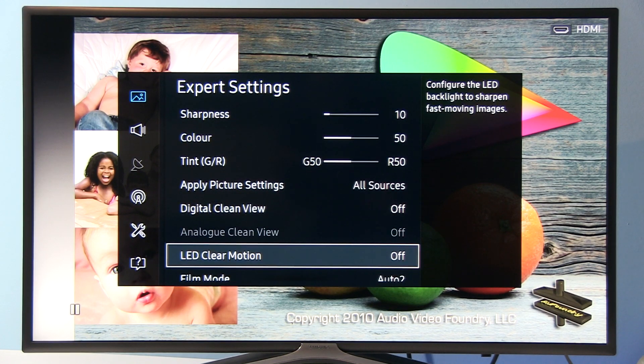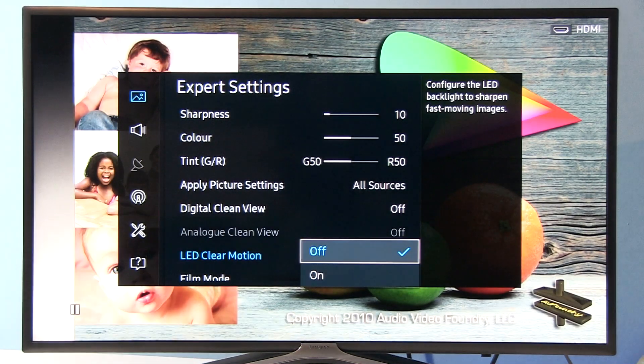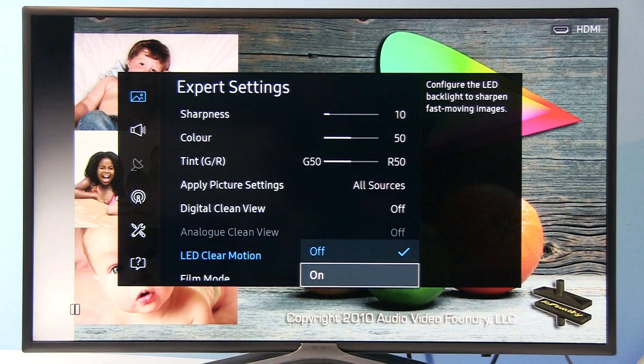LED Clear Motion: engaging this option will reduce peak luminance by 50 percent. So if you have 200 nits with this option turned off, turning it on will give you 100 nits. I did motion resolution tests and I can tell you this option will not improve motion resolution. Instead you will get a flickering image, a darker image, and more visible doubling of objects — so objects moving across the screen will have more shadows behind them.